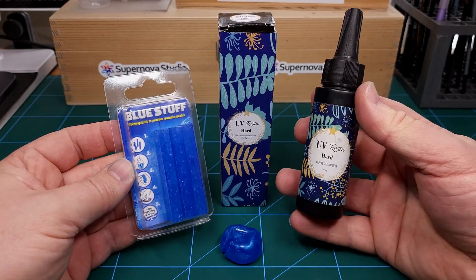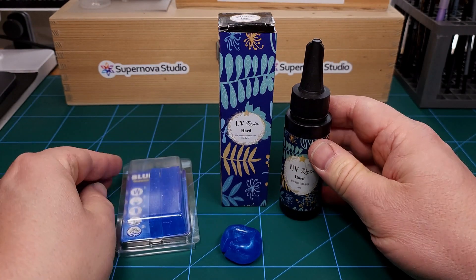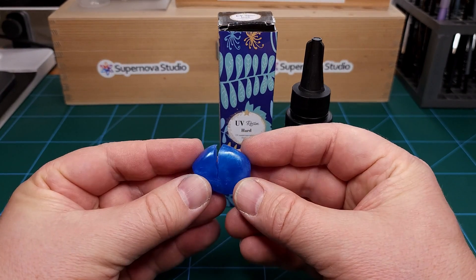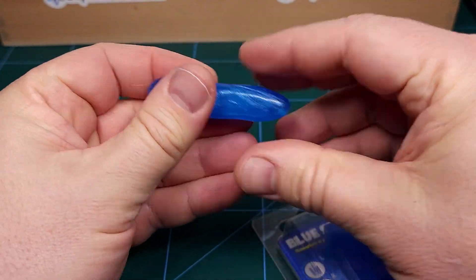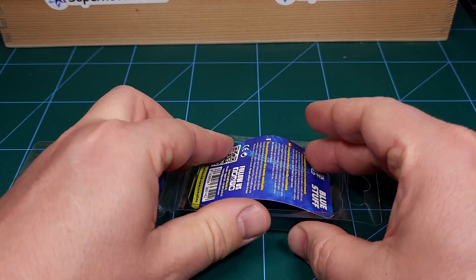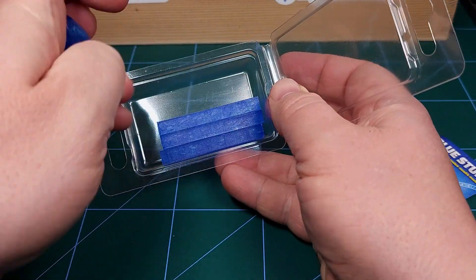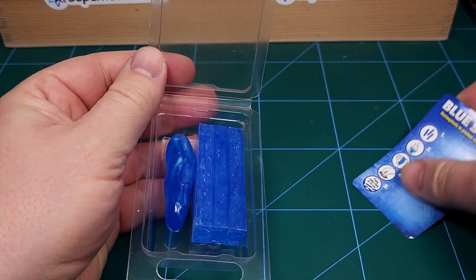The cool thing about this Blue Stuff is of course that it's reusable. Once you're done with it, just pop it back into the hot water for three minutes and you can reuse it - certainly very useful stuff. Thank you to my friend George for pointing out this very useful technique. This is the first time I did this and definitely something I'll keep in mind in the future.